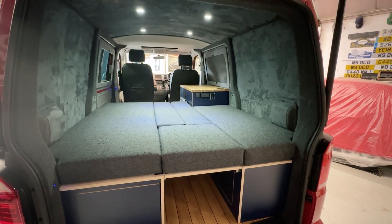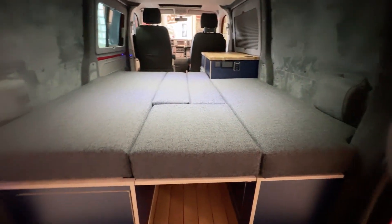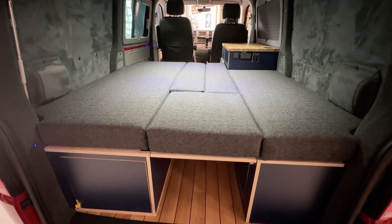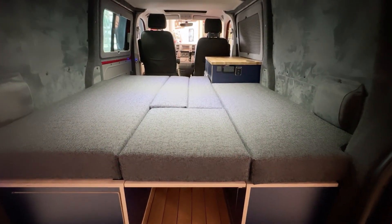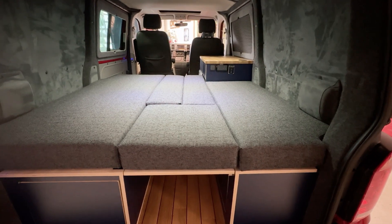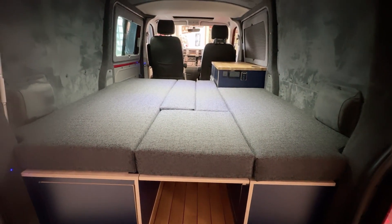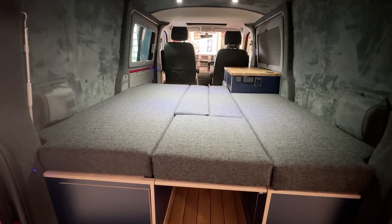And here we go — look at that! That is just such a super space. You're going to get loads of really comfy nights out in that. This setup is the best at what it does — from a social seating area to a big bed. I don't think you can beat it, which is why we're such big fans of it.